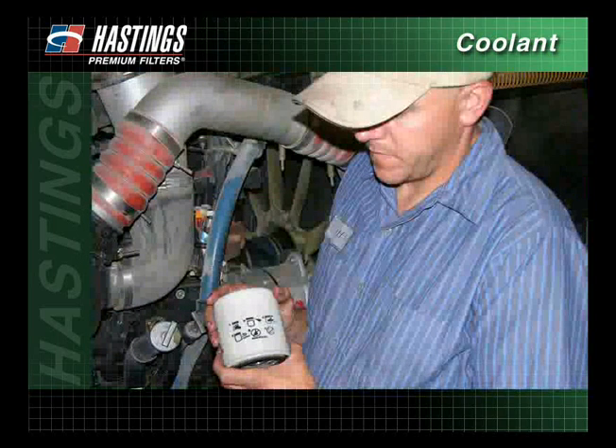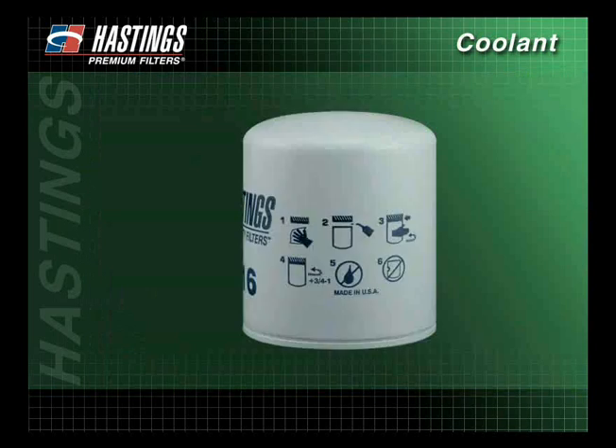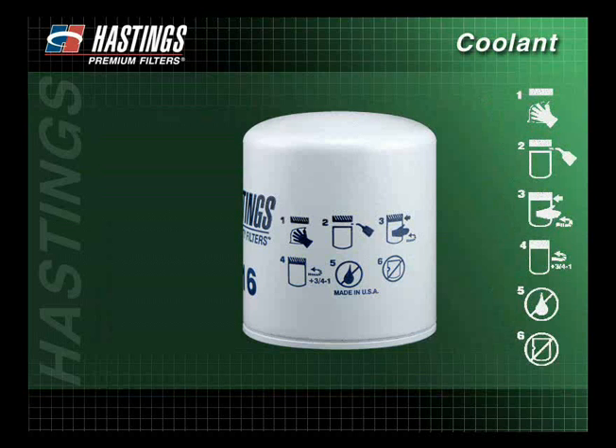After testing the coolant for proper SCA levels, it is important that correct installation procedures are followed. When changing spin-on coolant filters, pictograms on the filters themselves show the proper installation procedures.